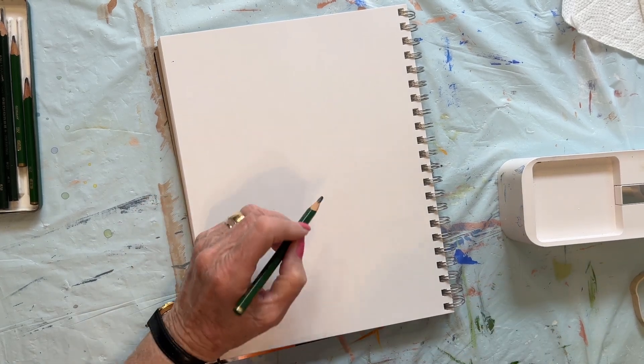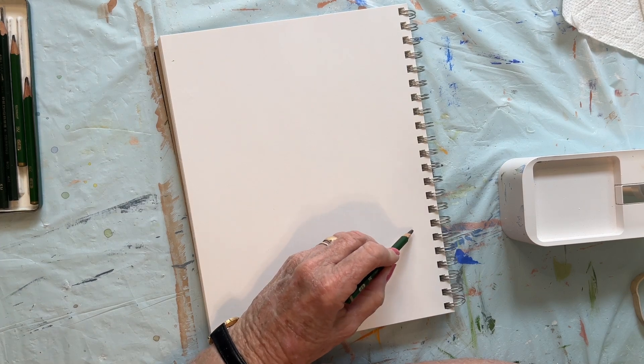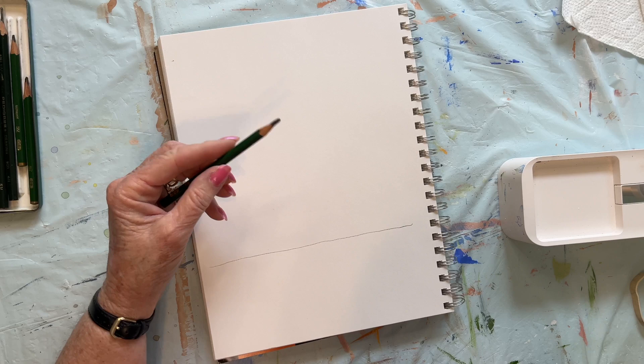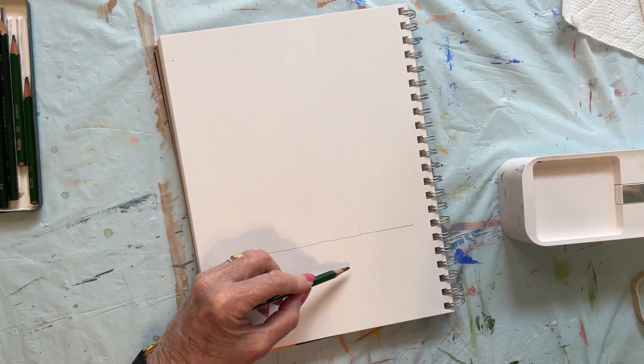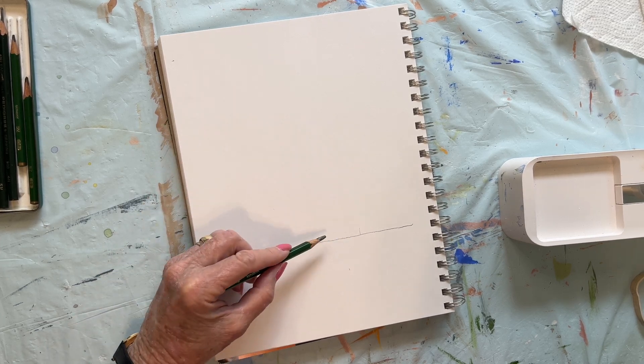Today we are going to draw a pine tree. We're going to start off with drawing a horizon line. Normally you wouldn't want a tree right here on the horizon line. You'd want it down around in here so it came up over the horizon line.